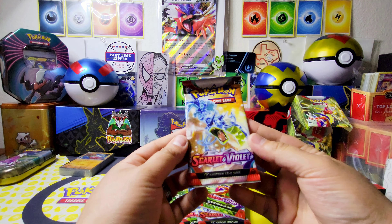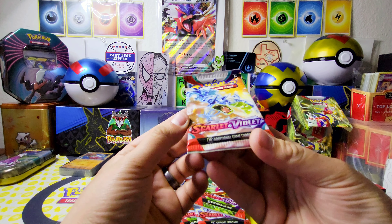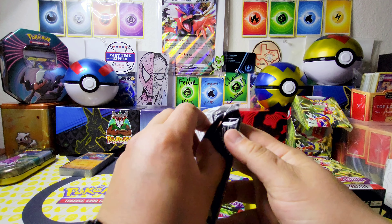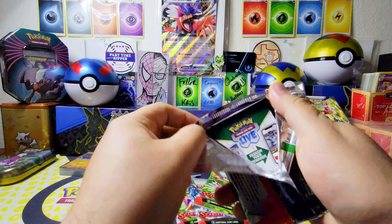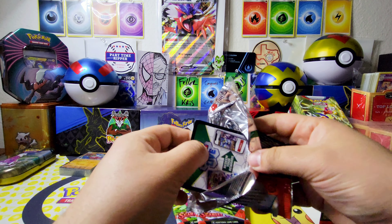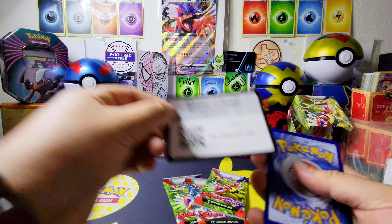What's up YouTube, it's your boy PokeDude92 back at it again with another video. Before we get started on our brand new Scarlet and Violet box that we're gonna open up, I wanted to show our winnings from Gladiator Collectibles — we got our slabs in, guys!